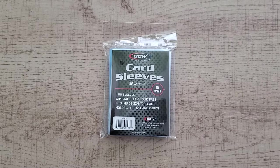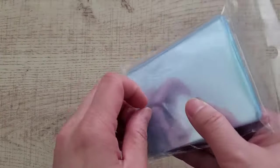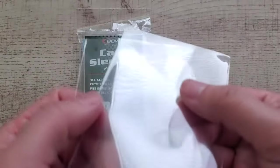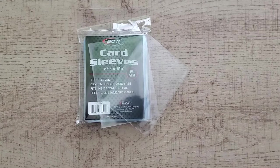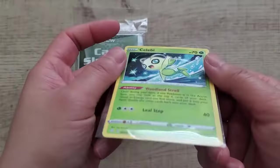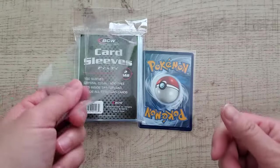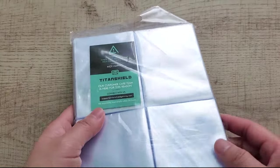BCW is also a very large company specializing in collectible supplies, with products ranging from storage boxes and deck boxes to tons of sleeves. Their basic soft sleeves are two millimeters thick, and you can definitely tell the difference — they're really clear, smooth, and not flimsy at all. With a card inside it feels well protected. Compared to Cardboard Gold, BCW's plastic feels even smoother, and it also passes the durability test, which is a nice plus.